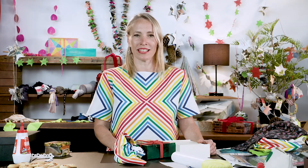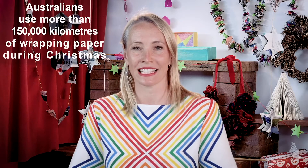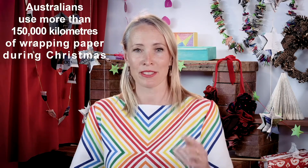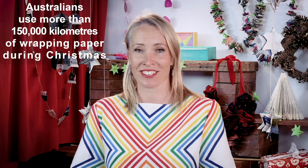Did you know that in Australia, on average, 20 million unwanted gifts are given to family and friends? The amount of Christmas wrap we use is 150,000 kilometres — that's enough to go around the equator four times or to drive around Australia 10 times. That's a lot of resources and a lot of waste.